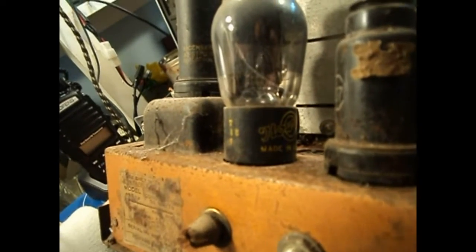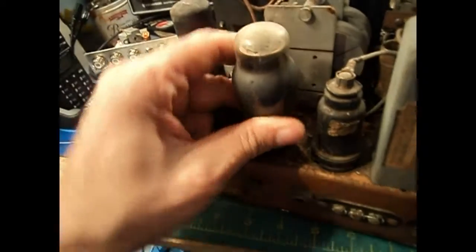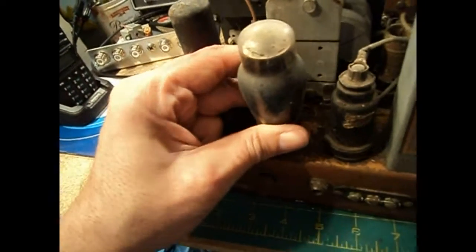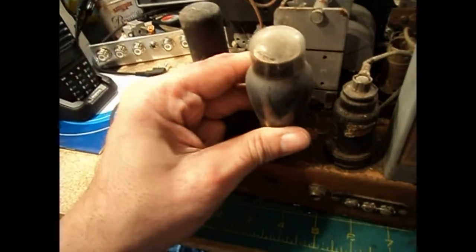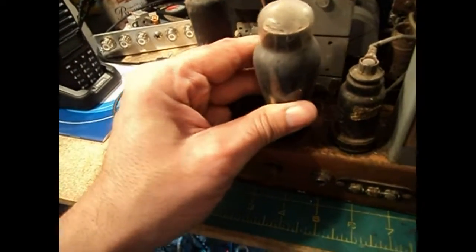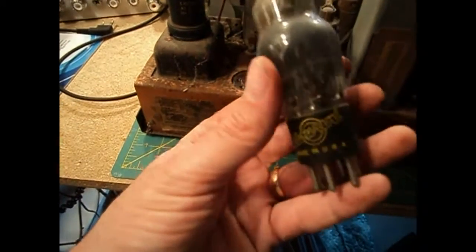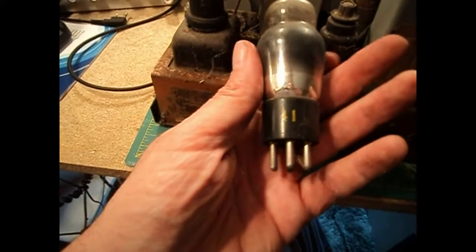If I can find any more history on this radio, I hope so. Oh look at that — it's got an original Howard labeled tube! Who would have had any clue that they made tubes? They probably had them made for them by Sylvania or one of the big makers and relabeled. It's a type 41 tube — we'll see how that tests later.